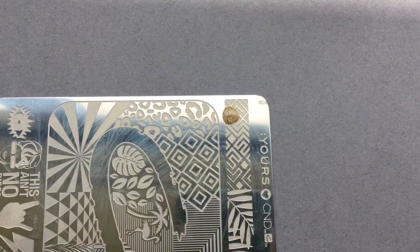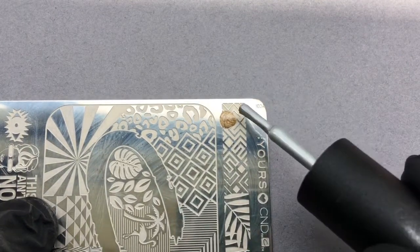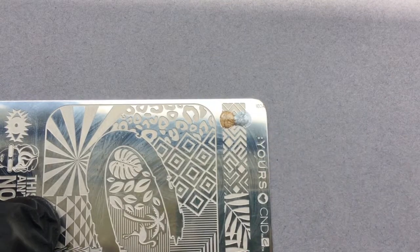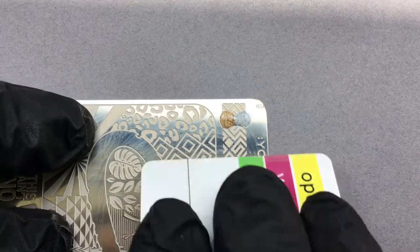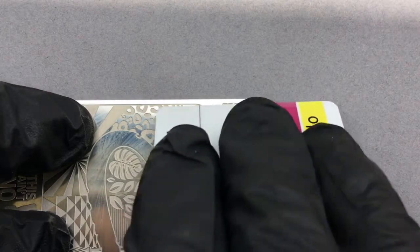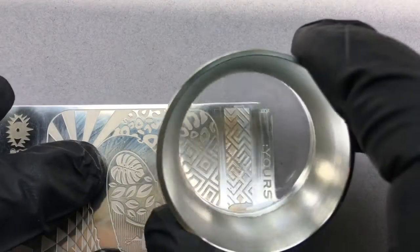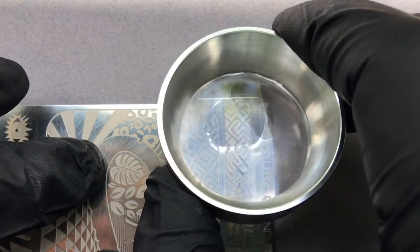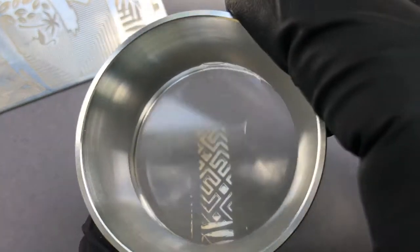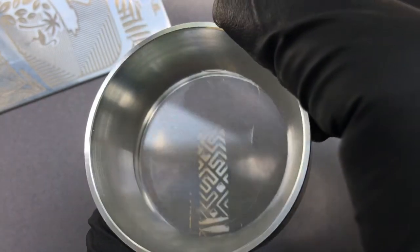Drop of gold, drop of silver. And now using the scraper card, I'm just going to blend these together by scraping once, twice, three times — that's plenty. Now on with the Halo Stamper, which I have scrubbed fresh to prepare it. There we go, that's what we're after.